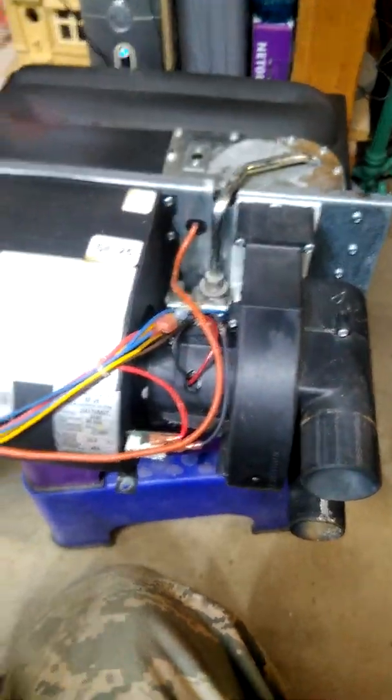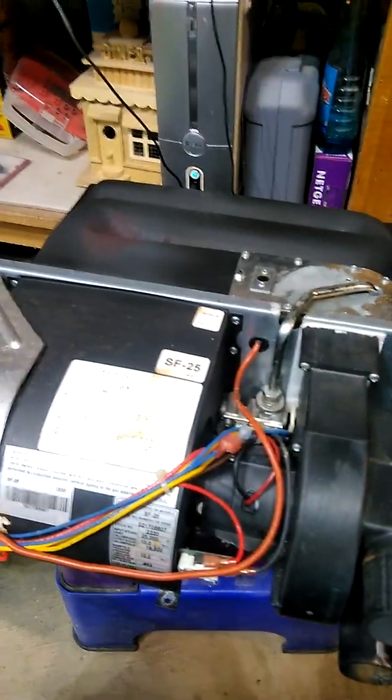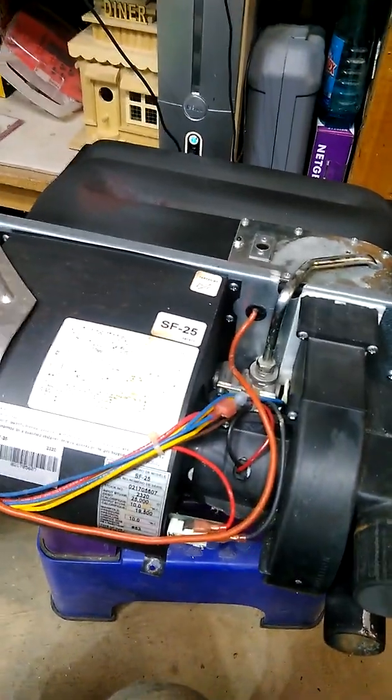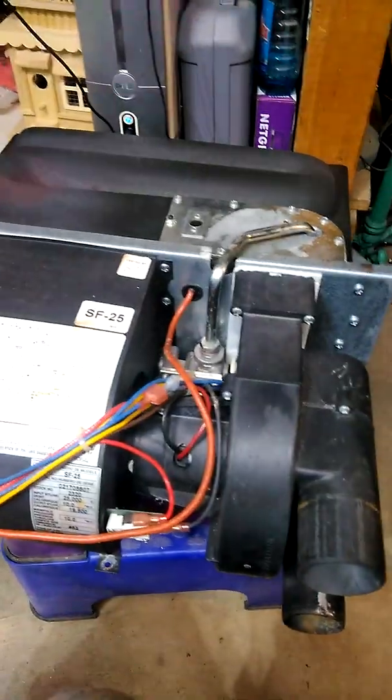They're real easy to pull out. Basically, you just remove one screw here at the base and slide it out of a compartment. It's kind of like a line replaceable unit. So I brought it in and basically ohmed out everything, checked everything that I can.